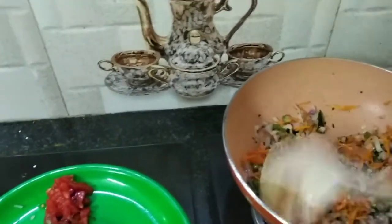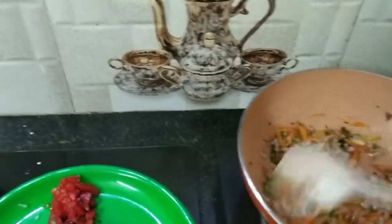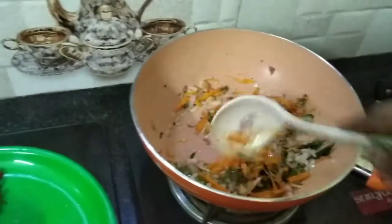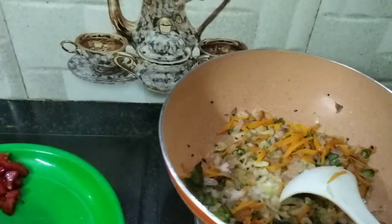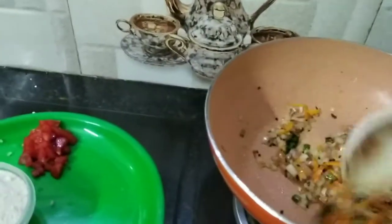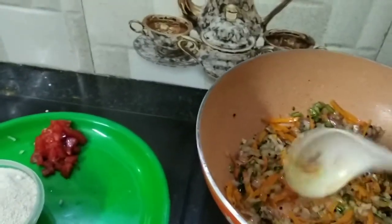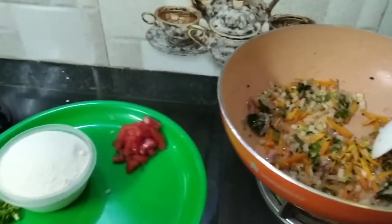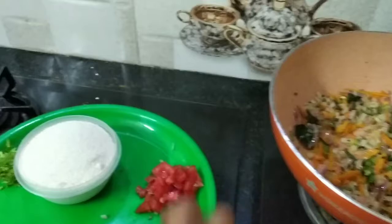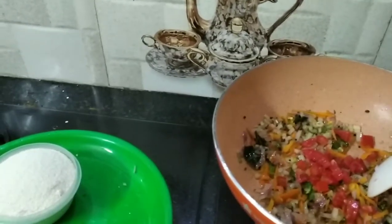Now we will put salt in the pan. We will put salt in the pan. Salt is a good amount - put salt in the pan.